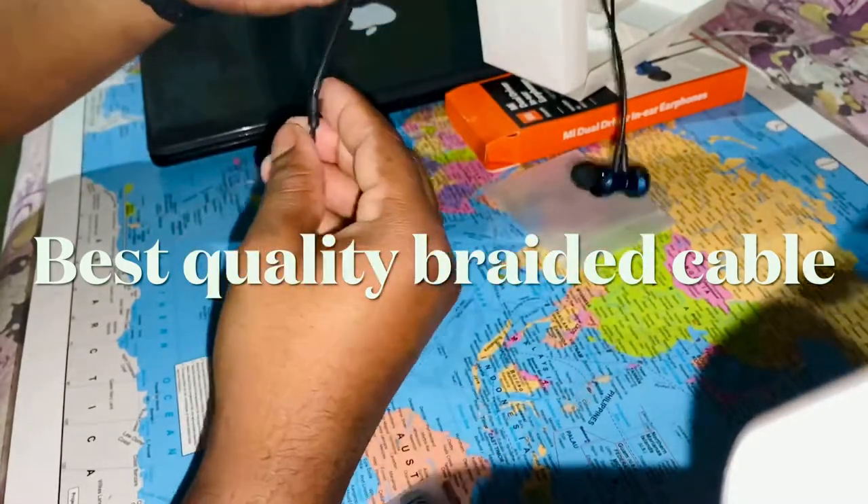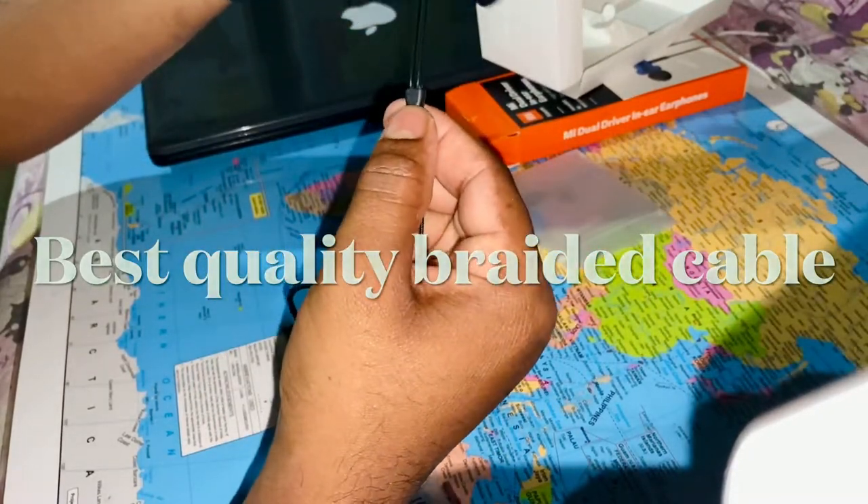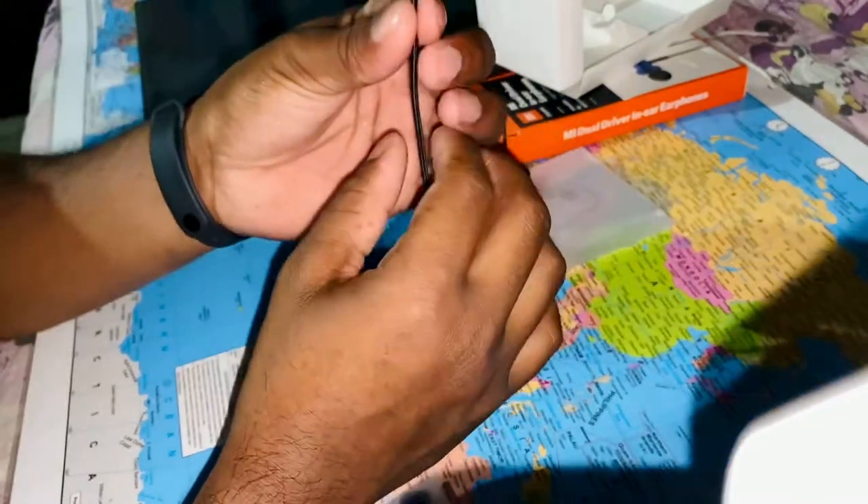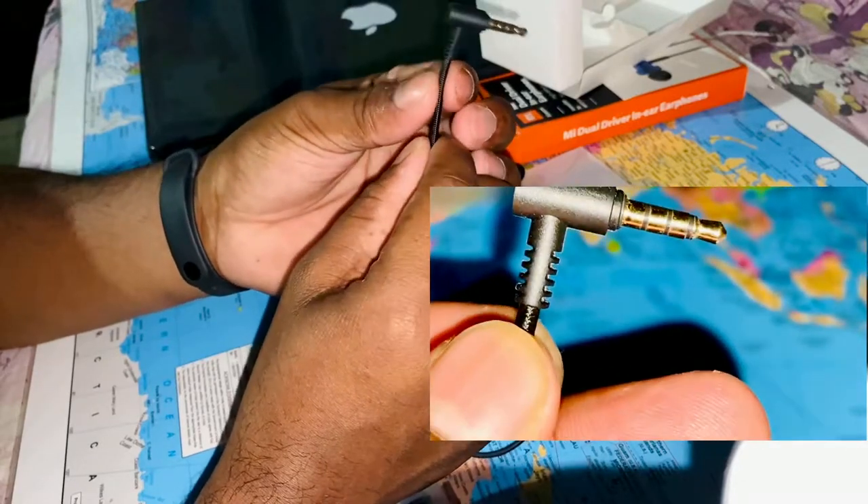The cable section uses plastic at certain points where you will also find the brand name. The cable itself is braided, and the connector is L-shaped, which is a nice touch at this price range.